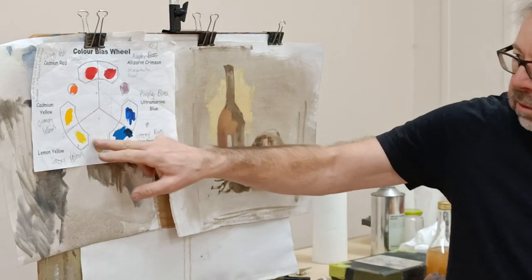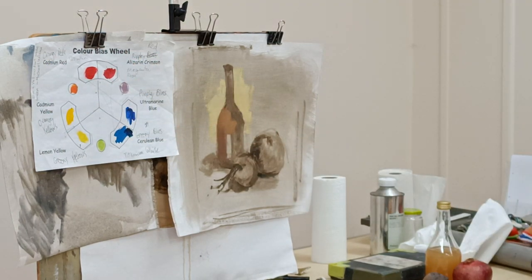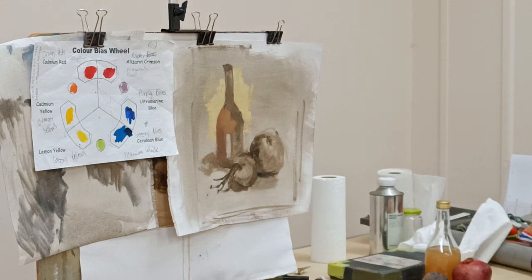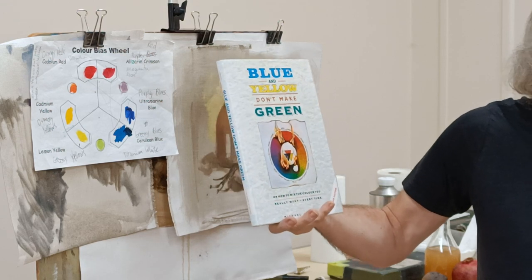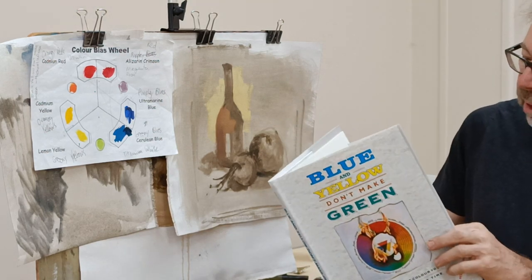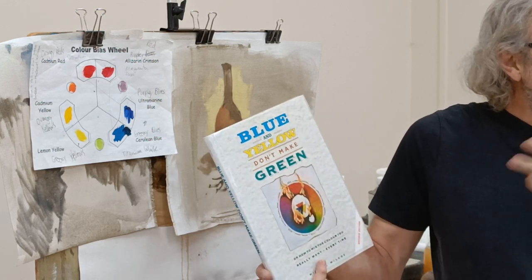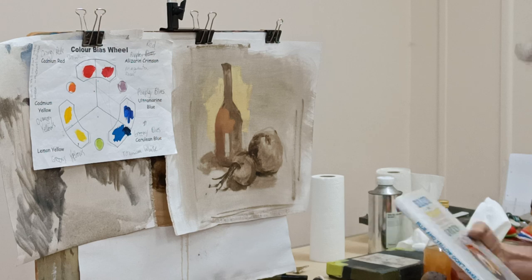Just to recap, this is the colour wheel that I suggest you start with. If anybody would like a copy of this, I've got blank copies and you can add the colours into the sections. This one comes from a book called 'Blue and Yellow Don't Make Green,' which really goes into quite a bit of depth about how colour works — the difference between colour light and colour paints or pigments. If you're interested in going further, it's quite in-depth reading.